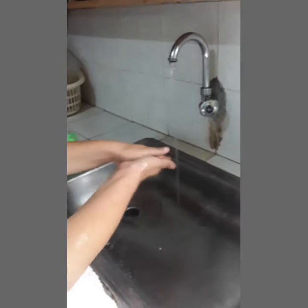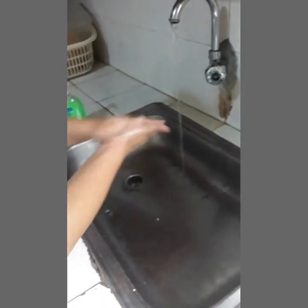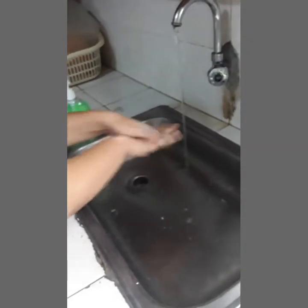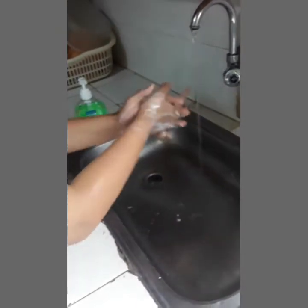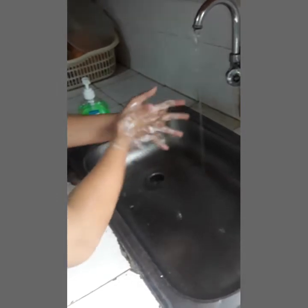First, rub palm to palm. Second, rub the back of both hands. Third, interlace fingers and rub hands together. Fourth, interlock fingers and rub the back of the fingers in both hands.